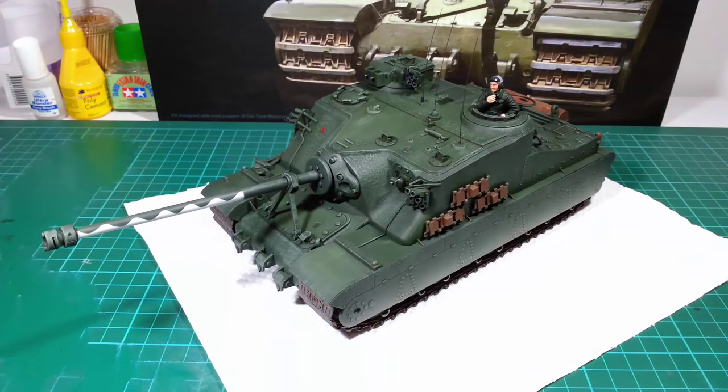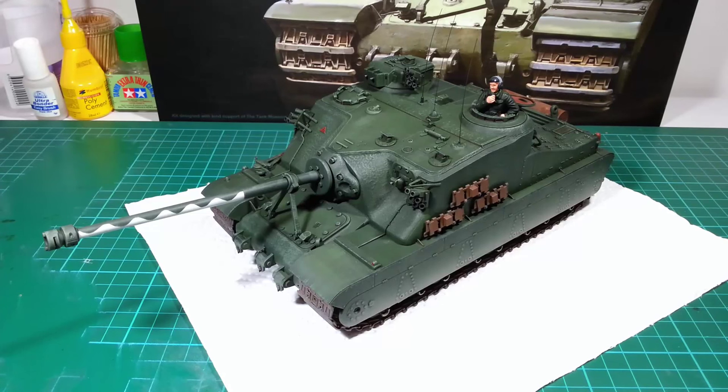You can check out the previous three build videos on my channel. I'll be putting up a separate video — just a brief overview of the final build, summarising the steps and a closer look at some of the details. You can check that out when it goes up.